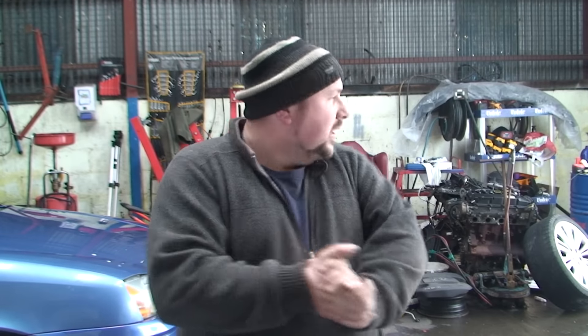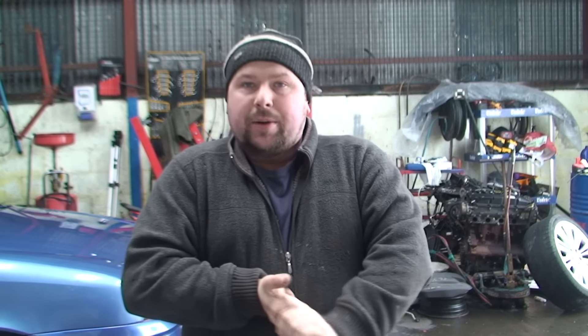Hello YouTubers, welcome to TNT. I'm going to show you how to know if your alternator is working — how to distinguish between your alternator and your battery, depending which one is gone. This is the easy way to do it.